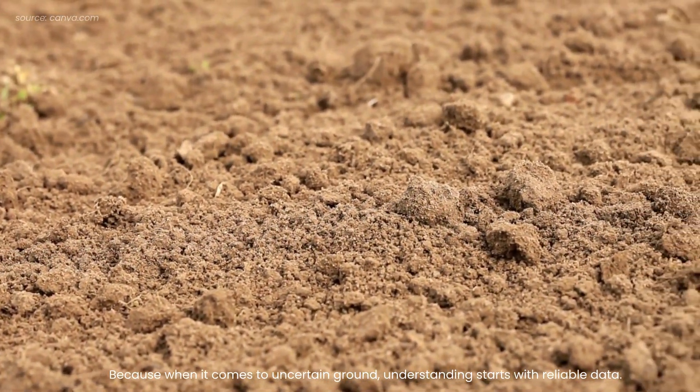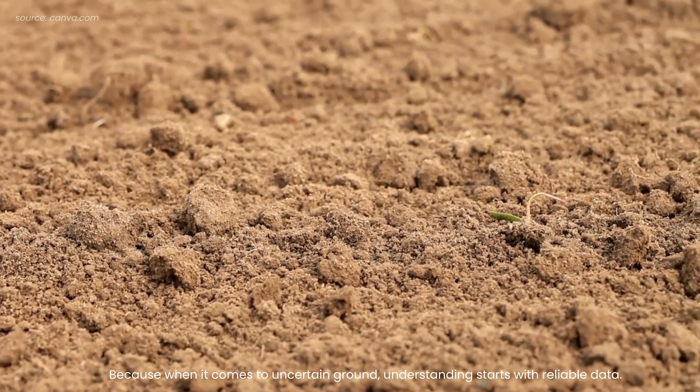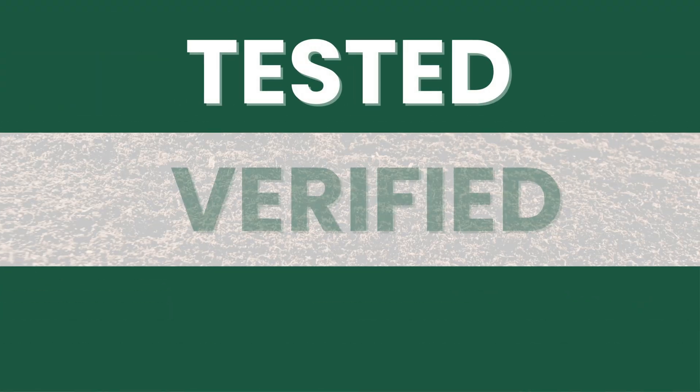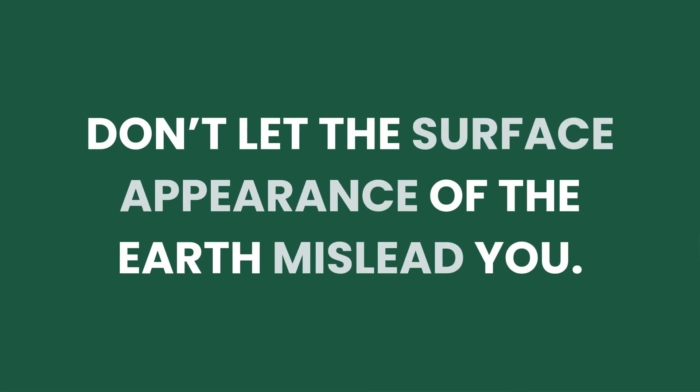Because when it comes to uncertain ground, understanding starts with reliable data. Tested. Verified. On-site. Don't let the surface appearance of the Earth mislead you. Let GPI unearth the facts.